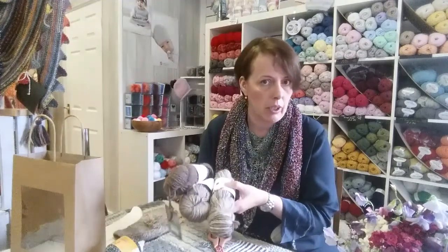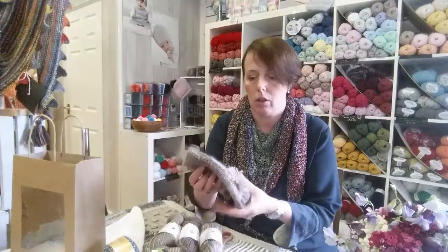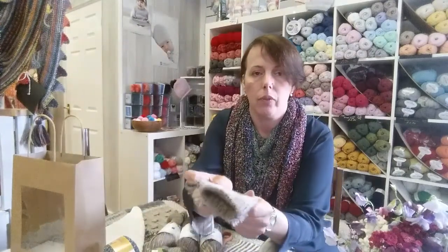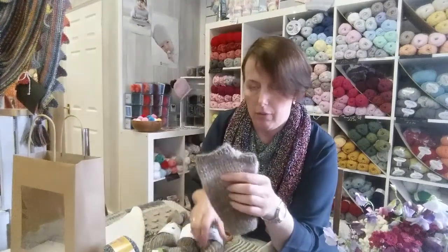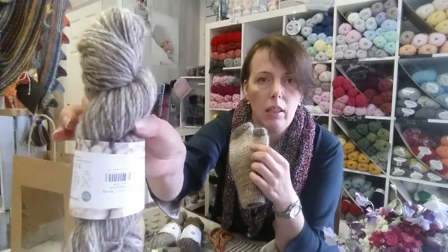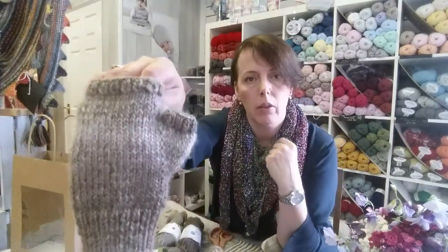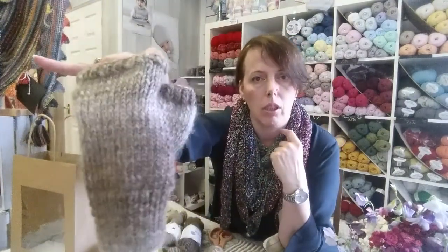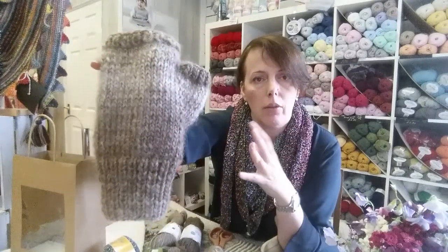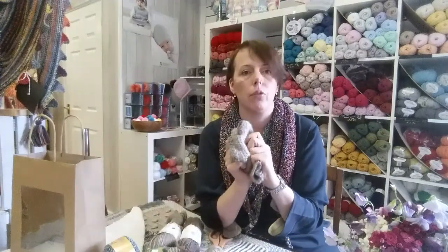I really regret it because the yarn is beautiful. Once you start knitting it, it's so soft, it's so beautiful. The variegated one looks like that in a skein. I will show you the back of the mitten because that shows you how the colours gradually change — it's kind of self-striping a little bit. The softness is beautiful.